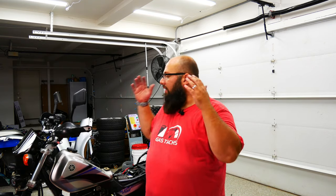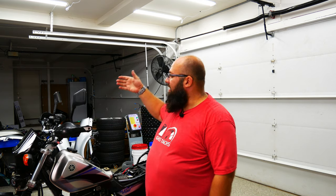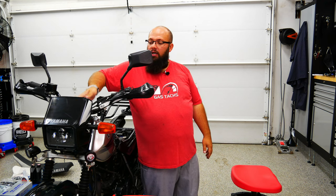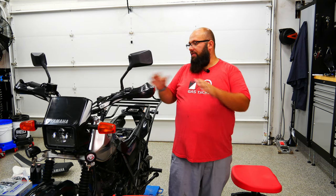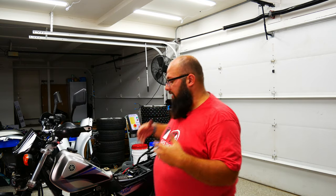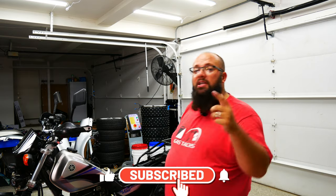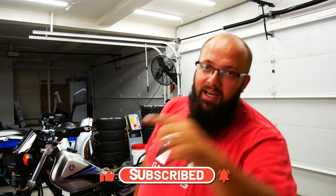Well guys, there you have it. I've upgraded the handlebars to a different stance, put new grips on, and added some handlebar guards. I've also mounted my floodlight or ditch light switch. Everything looks great — I love it all. I can't wait to feel it while actually sitting on it. But I've got a lot more projects to do, so if you like what you see here, be sure to leave me a like, hit that subscribe button, and until next time, I'll see you then.